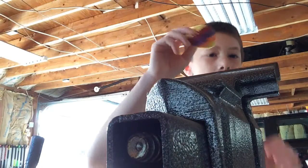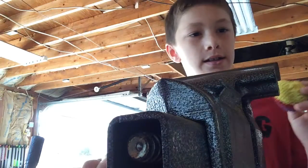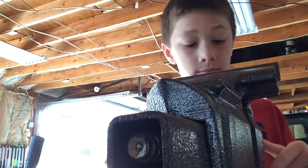Hey, what's up? I'm going to be cutting into a hacky sack to see what's in it, because I'm dumb. Here we go.